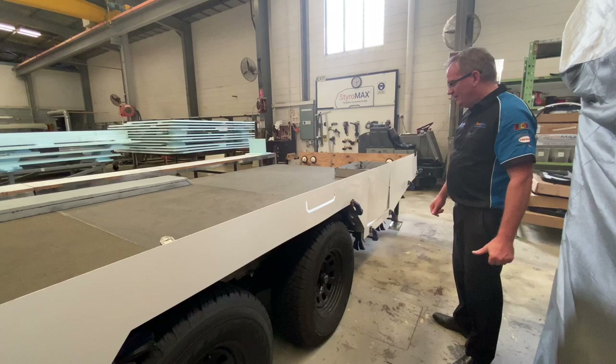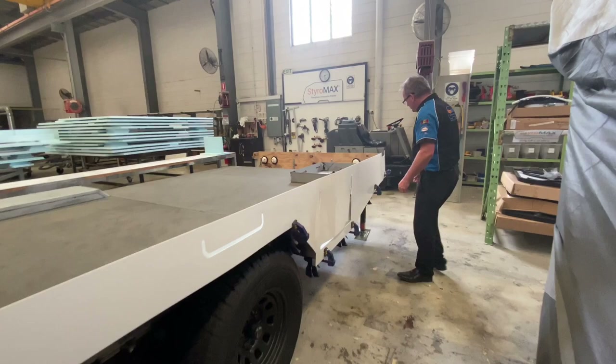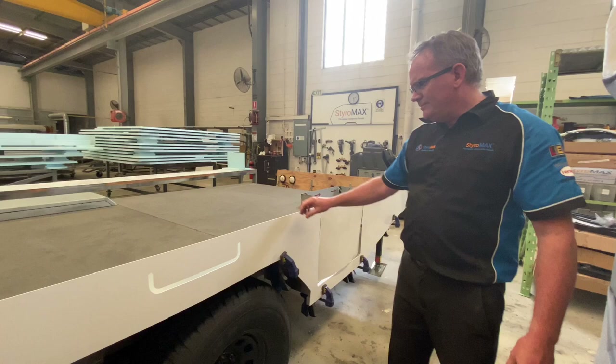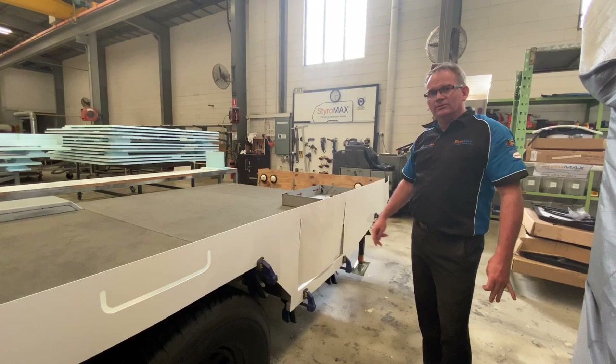We'll move on to the driver's side now — it's a little bit easier, it hasn't got a doorway cut and it's very similar to the left side. I might leave this one on here for the show day so you can have a look. It's all looking pretty good.